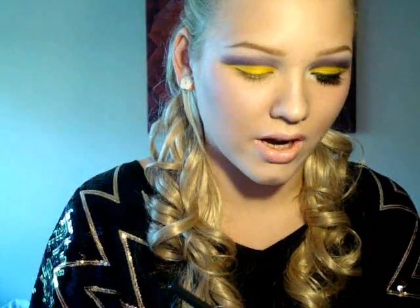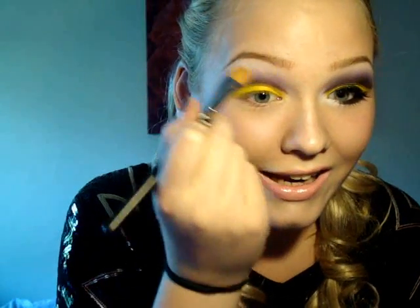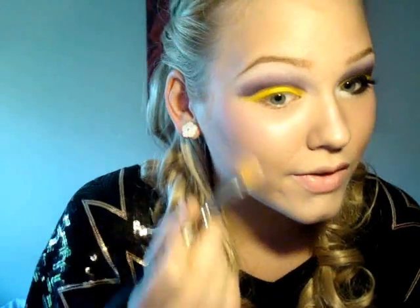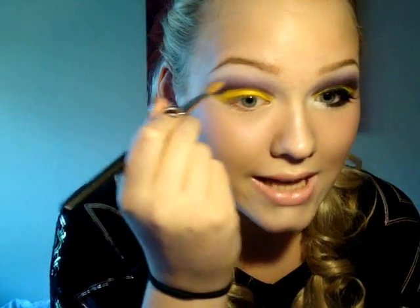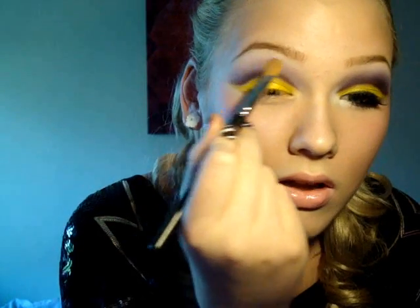Now I'm going to take Max Gesso, but you can take the white out of the palette as well. I'm going to take the 252 brush, or any brush you prefer for your highlight, and this is going on your brow bone. My favorite trick is to blend all those other colors down, except for the yellow — so like here, I go down. Now I'm going to repeat all the colors: the highlight, the purple, the sketch, and then the yellow, and redo it all again.